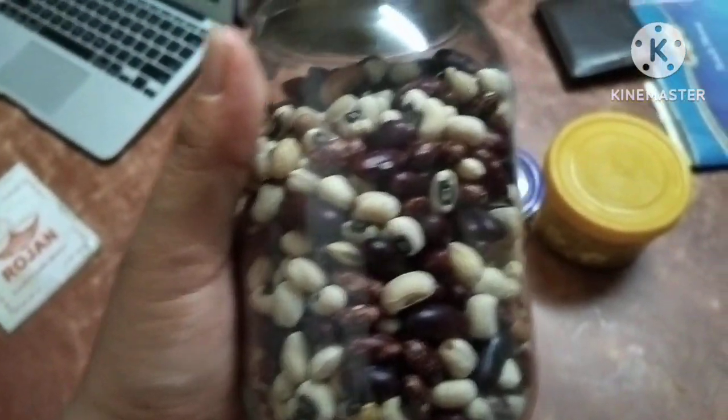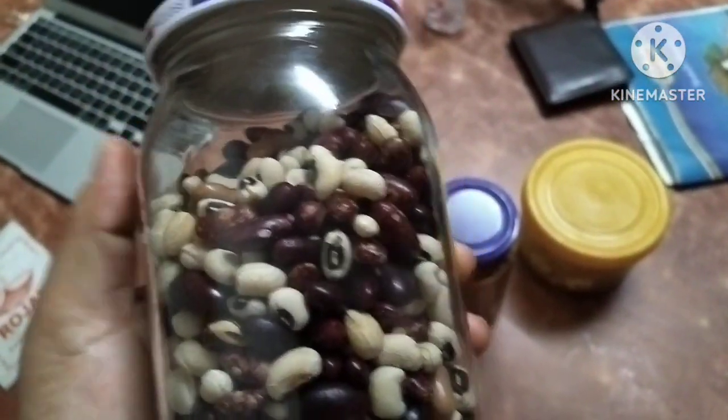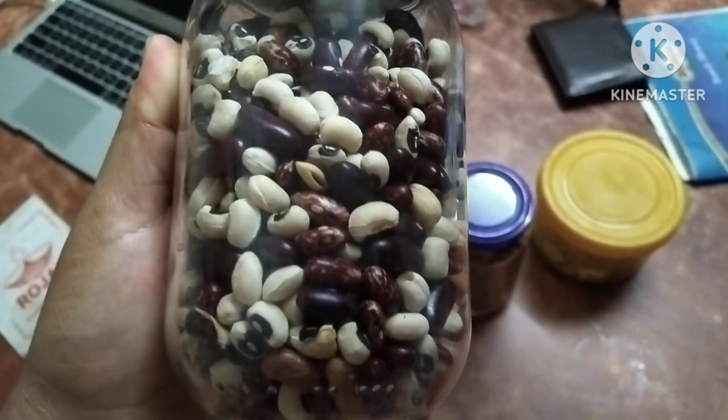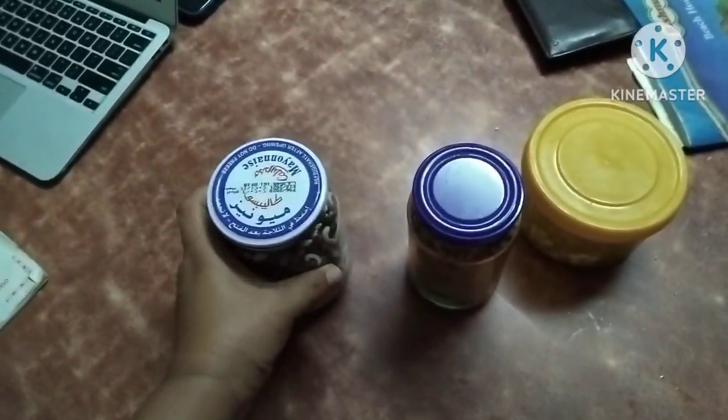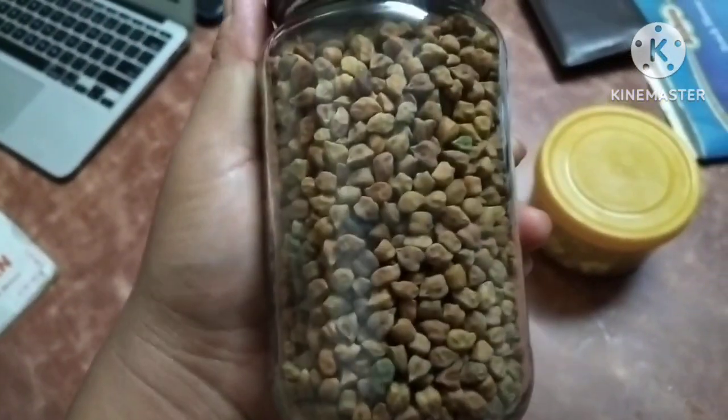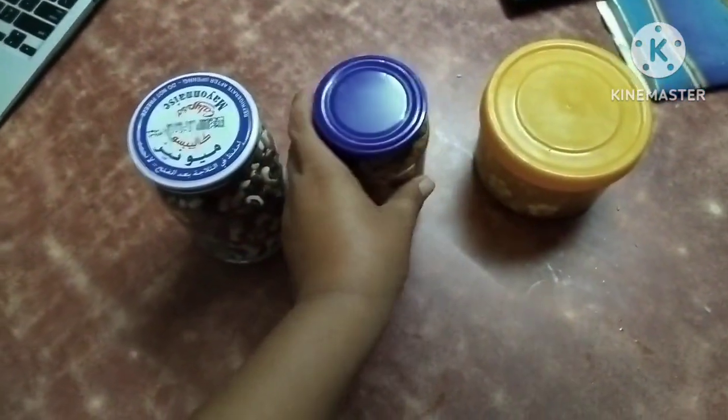This is the recipe of mixed razzma. Mixed razzma is made in the same way.